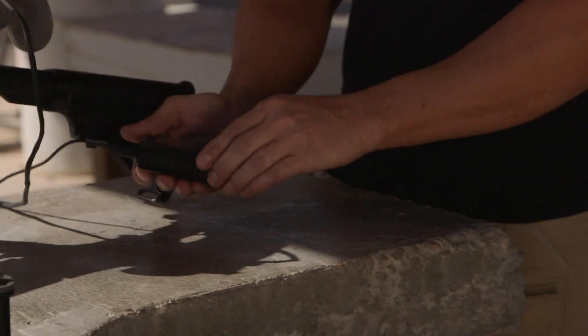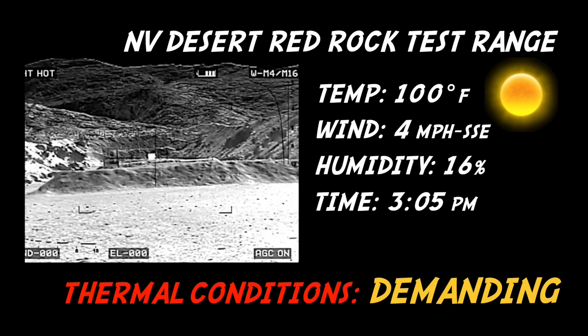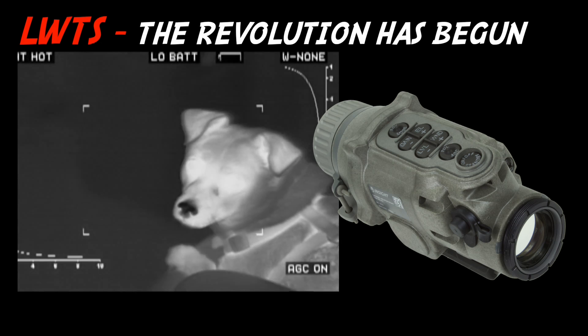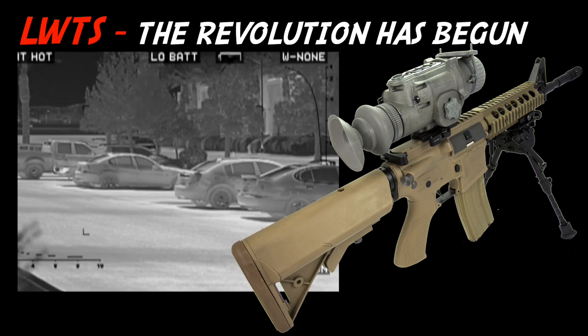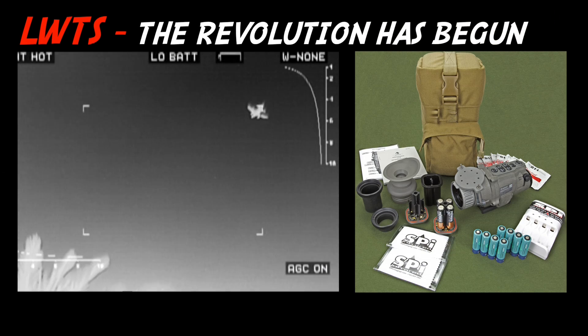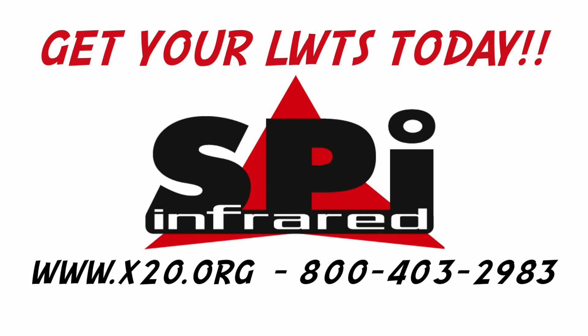We've got the SPI DVR recorder — going to use this as a stand-alone. We've got the video out going right to the recorder with the screen, so I'm going to press record and then we're going to shoot. We'll see you next time.